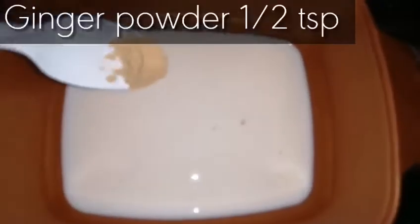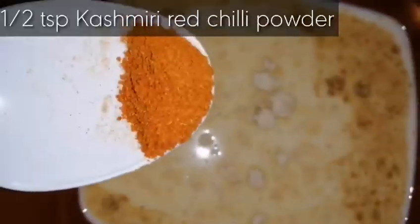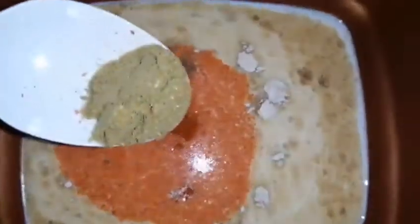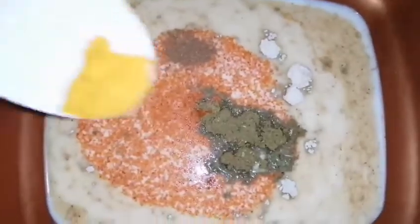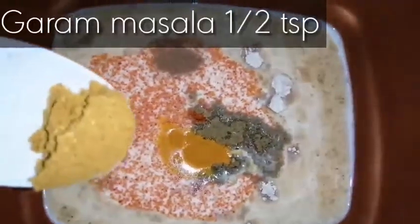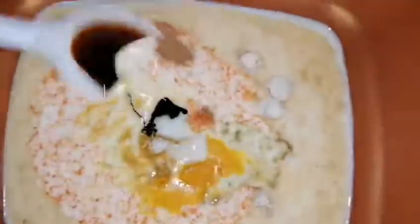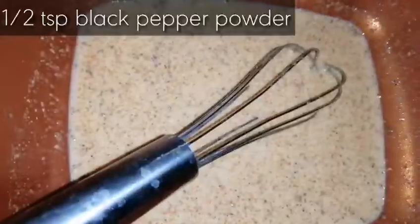For the marinade, we will take one and a third cup milk. In that we will add half teaspoon ginger powder, half teaspoon garlic powder, half teaspoon Kashmiri red chili powder, one fourth teaspoon cumin powder, one teaspoon coriander powder, one fourth teaspoon turmeric, half teaspoon garam masala powder, half teaspoon salt, one and a half tablespoon soya sauce, vinegar or lime juice, and half teaspoon black pepper powder. Then whisk all the items well for two to three minutes.